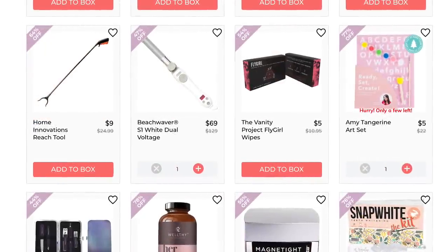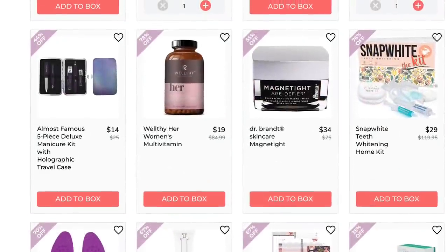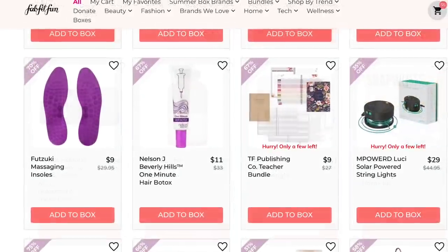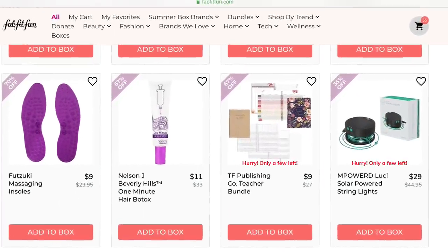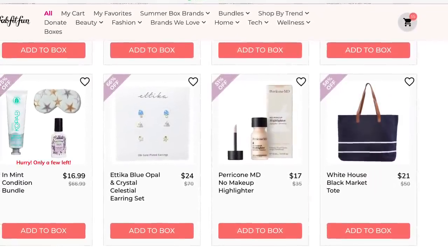There's a beach waiver — I already have one but the deal on it is so great that I got another one just to be sure. I mean, what if mine broke? I've actually thought about doing a beach waiver video. If anybody has any interest in that, let me know below.